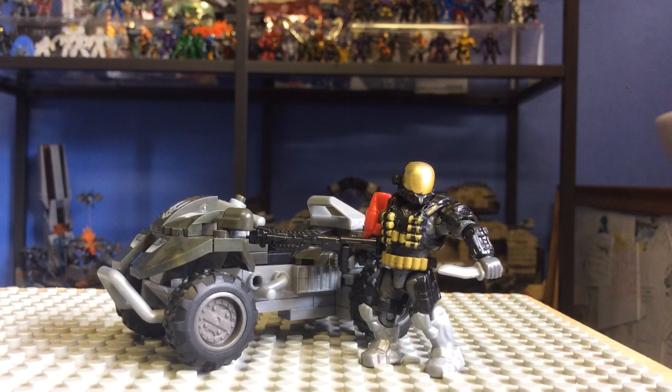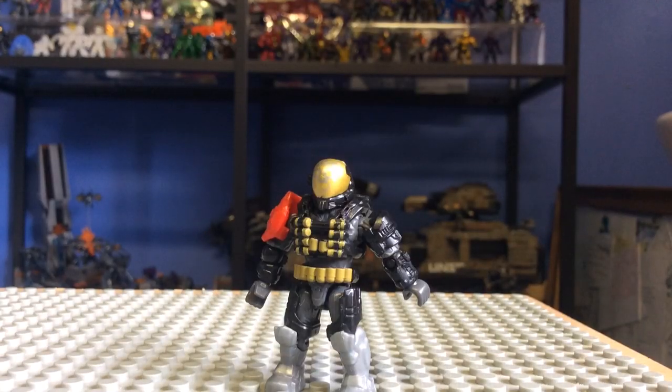Hello once again YouTube and welcome to another Halo Megablocks review by the SS Motion. Today I'll be reviewing the UNSC Alternate Mongoose with a meal figure. This is 82 pieces, item number 97339, currently retails at about £10 and is part of the brand new New Articulation Fall 2014 line.